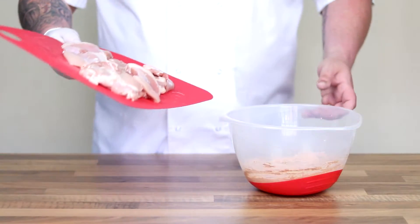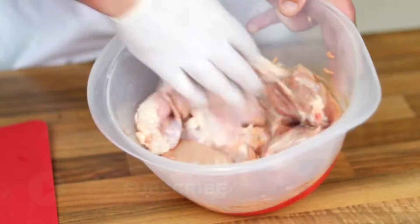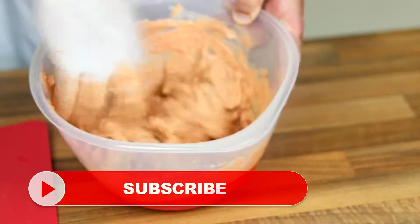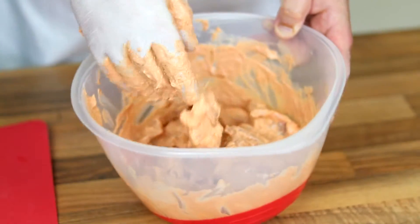All we're going to do now is put our chicken into the marinade, and then with a gloved hand just give that a really good mix together. Make sure all the chicken is really well coated in that marinade. Then put it into the fridge for about two hours — overnight would be better, but at least two hours.